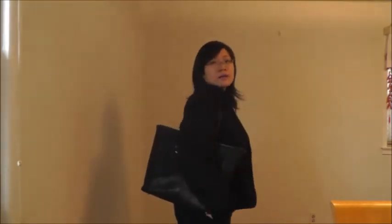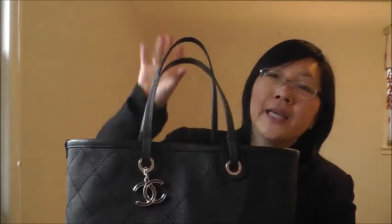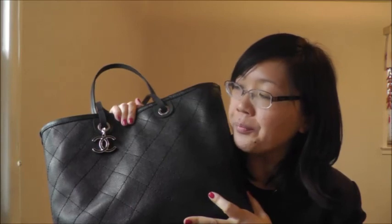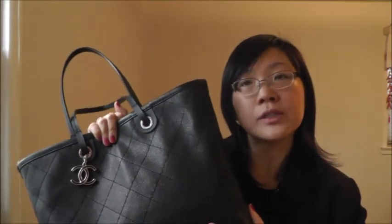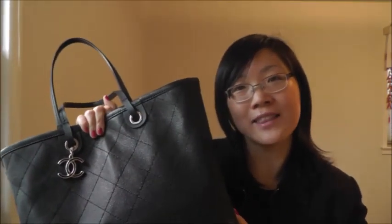All in all, it's a really functional bag and I really love it. If you're interested, definitely check it out at the Chanel boutique. That's my quick review — if you have any questions, please leave your comments below, and please rate, comment, and subscribe. I'll see you in my next video!